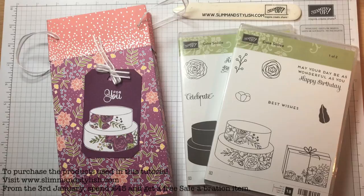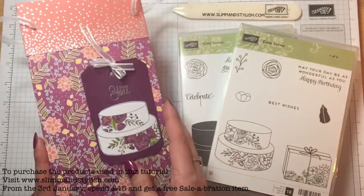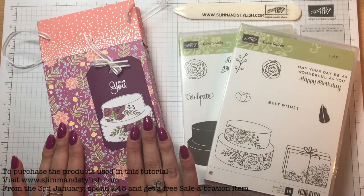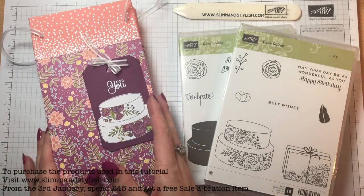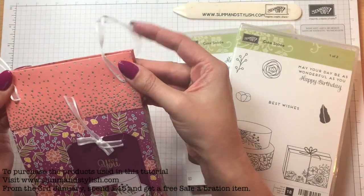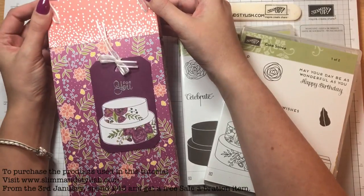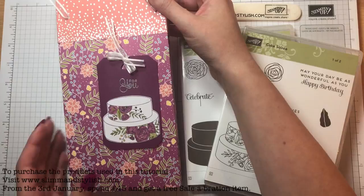Hi there everybody, it's Helen from Slim & Stylish and I'm a UK Stampin' Up Independent demonstrator. I've got a bag project for you today — a 3D project. It's quite a long slim bag. The reason I put this back together was we had a blog hop yesterday with my team, and you can only include a picture on there. You can't get an idea from a picture like you can a card of how to make it and the measurements, so I thought I would do a video to show you.